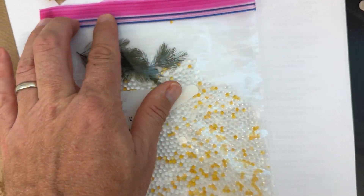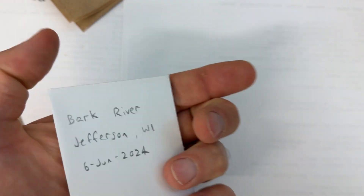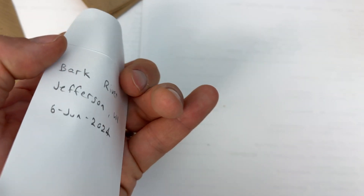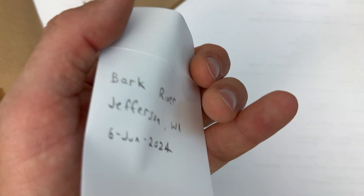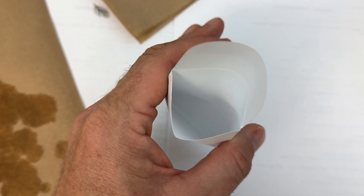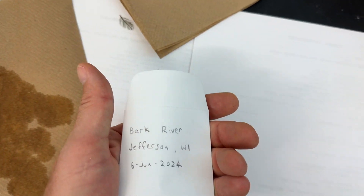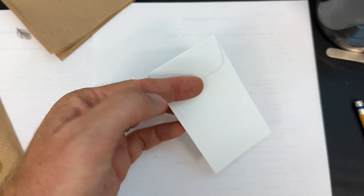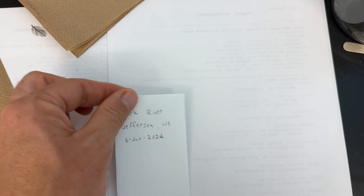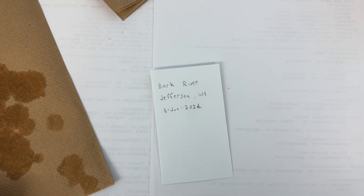Another alternative is to use a paper coin envelope like this one — this kind of protects the material from coming into direct contact with the silica beads and keeps everything in one place. If you have a plant that's more likely to fragment, or you just want to be sure your material stays together, a paper coin envelope is a good option since it's permeable and can still dry out in the desiccant. The alternative would be to take the starting material, blot it, put it into the coin envelope — which also helps press things flat — and then put that into the zip container with the desiccant. And of course, keep everything labeled well so we can match your specimens with the records when they arrive.